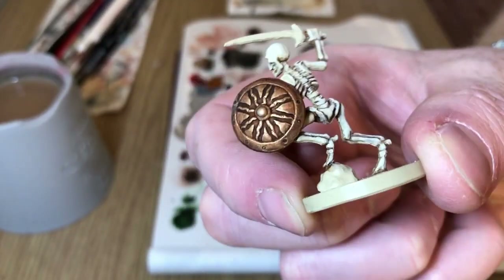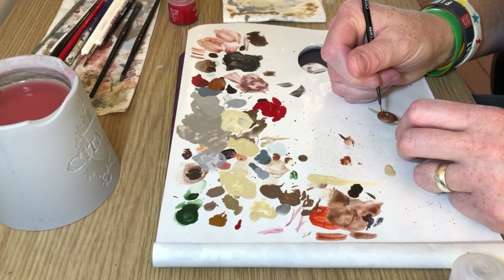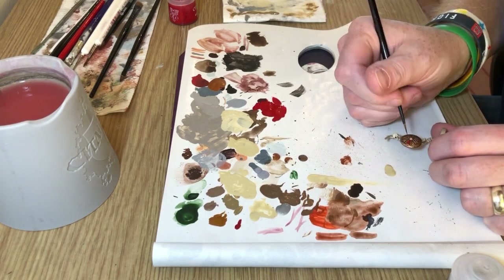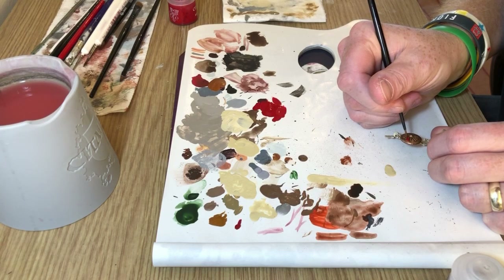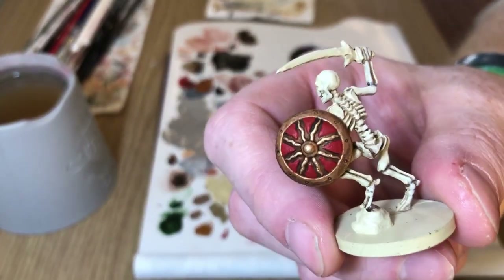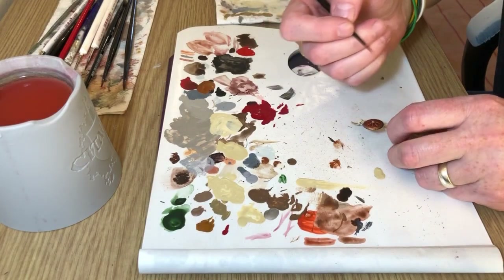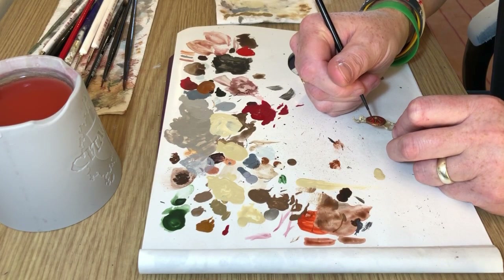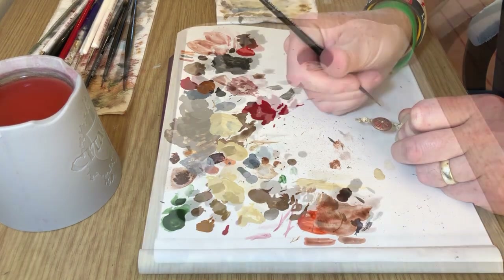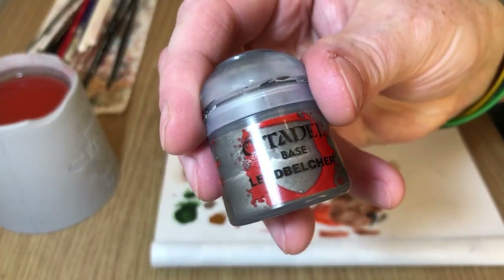Again you could leave it there, but we're going further still — we're going to use Mephiston Red and paint little triangular sections. I've used some Lahmian Medium, pretty much a one-to-one mix, just to get a smooth flow and neat coverage. You may need two coats, particularly over the metallic colors. Then to make it pop a bit more, we're using Evil Sun Scarlet with a little Lahmian Medium again. We do two coats — the second coat going towards the center of the shield so the most raised part of the dome is the brightest part.